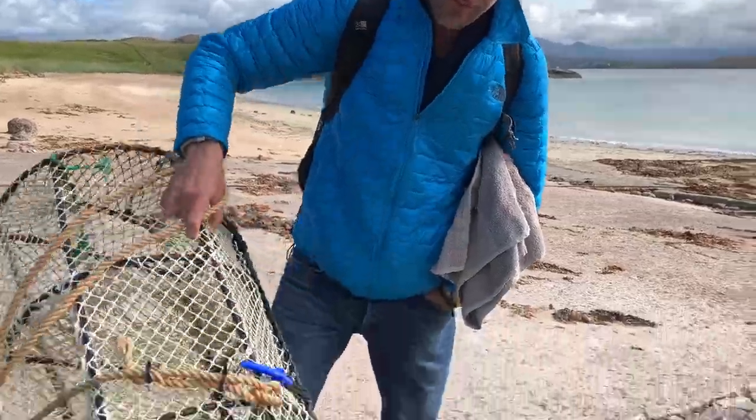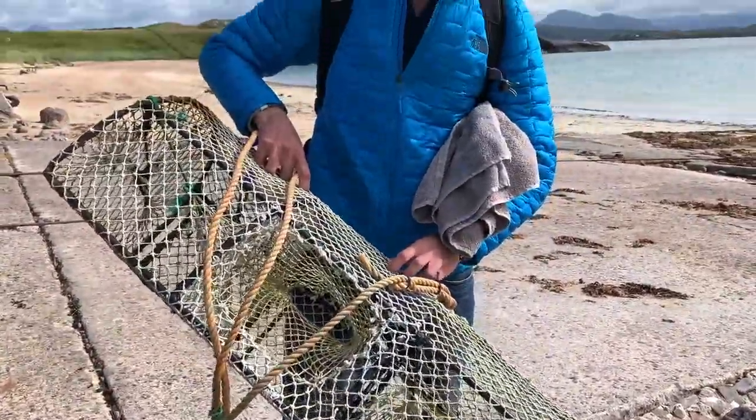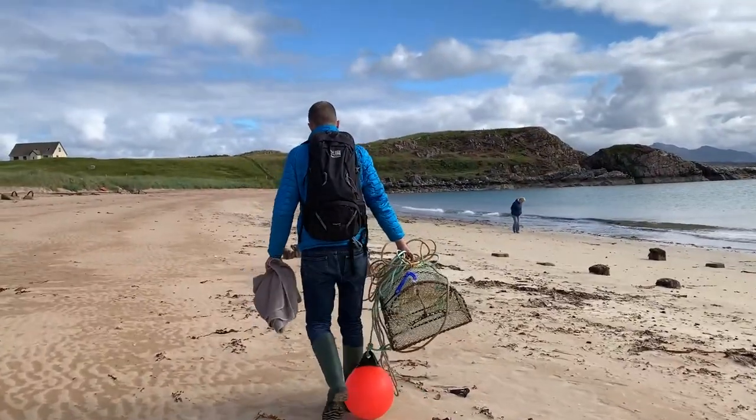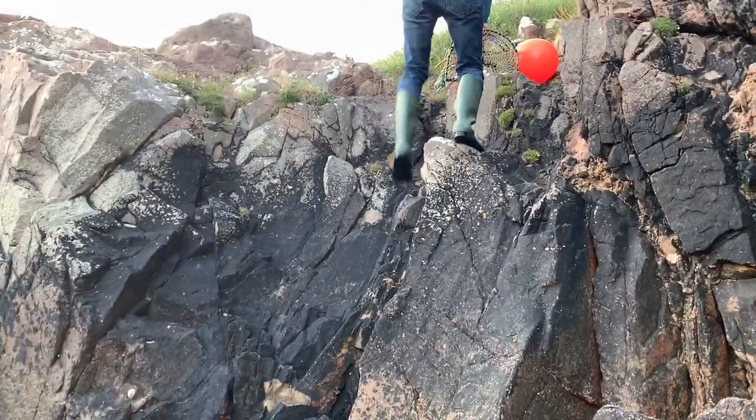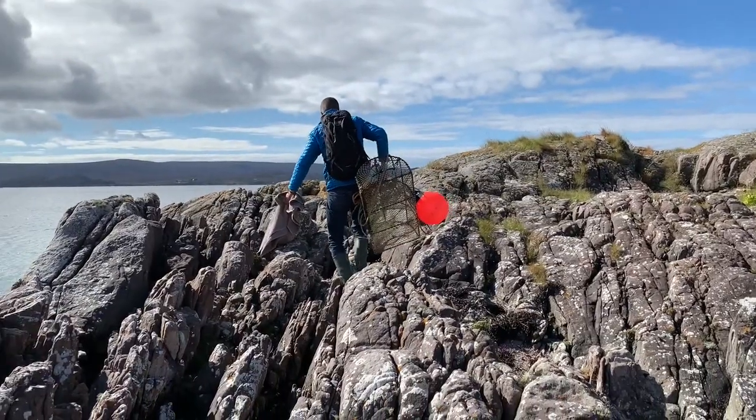Welcome back to the channel guys. Today we're going to be fishing this lobster pot — we're going to cast it off the rocks up here in the far northwest of Scotland, in Wester Ross. And whilst we're letting it soak, we're going to go and have a few other adventures.